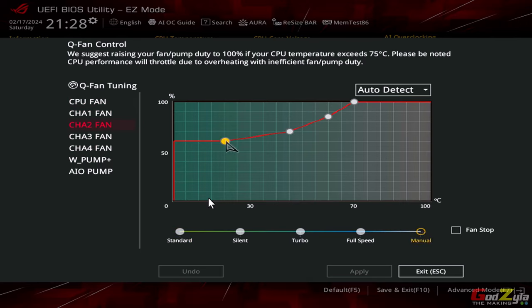Besides the VRM heatsink, there is a full backplate with thermal pads between the VRM and the cold plate, which dissipates heat even more. This is probably why when I run the 13700K, the VRM is not even hot when I touch it — it's lukewarm, towards the cold side. The board is very well built.